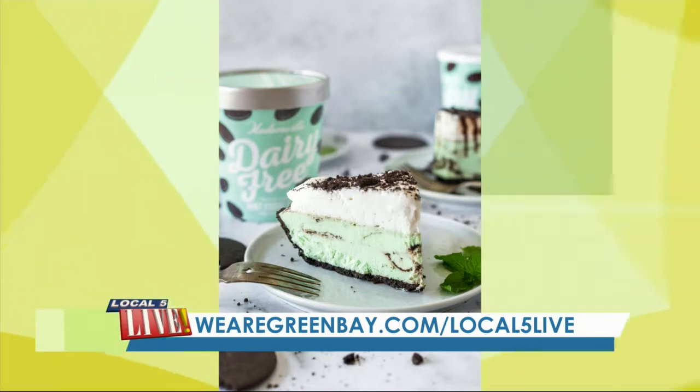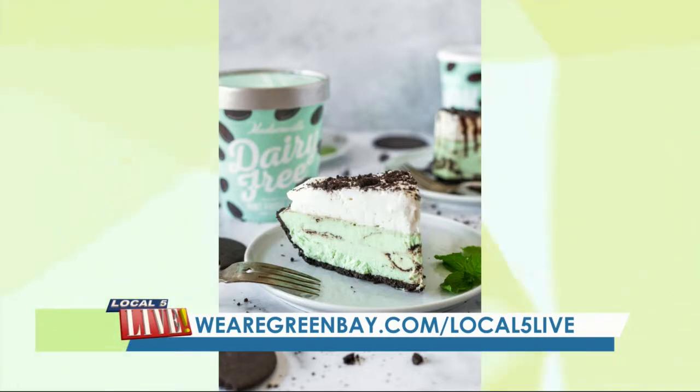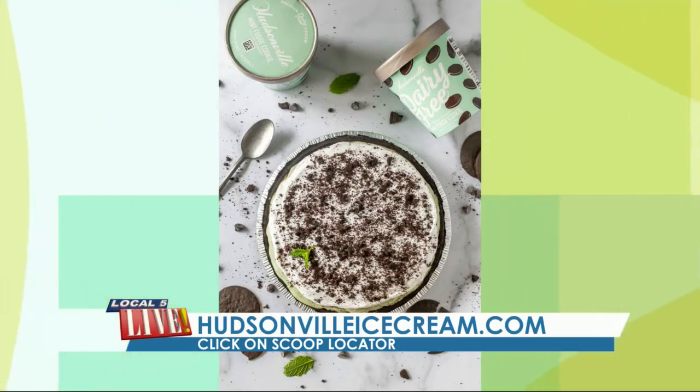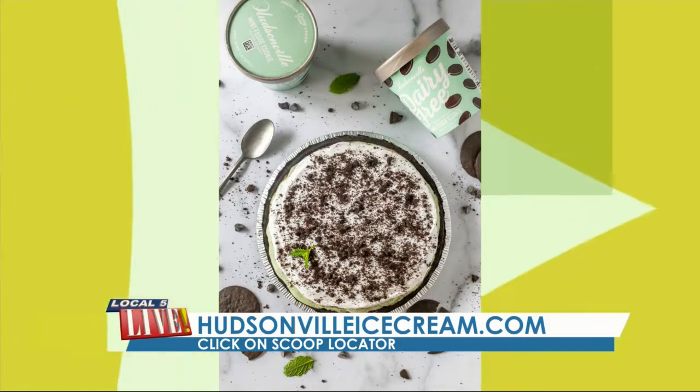Oh, this is easy! Paul, you get to take a bite. You can find the recipe on our page at slash local5live on wearegreenbay.com. If you're looking for Hudsonville ice cream near you, find it at hudsonvilleicecream.com — click on scoop locator. Locally they have it at Meijer and Fresh Thyme, with options throughout our viewing area. That's very good, Melissa! Congratulations on having such a successful blog — we'll be sure to follow along. Alright everyone, enjoy the rest of your day — thanks for spending part of it with us!